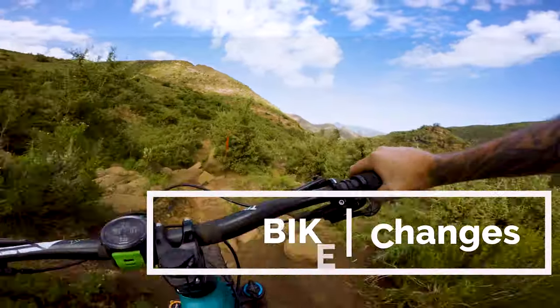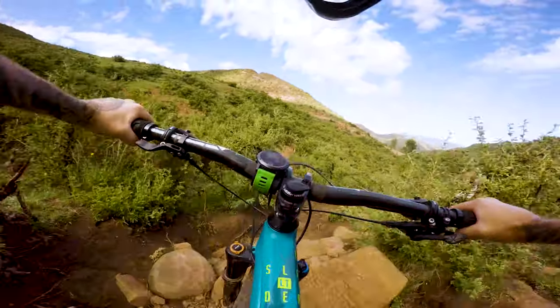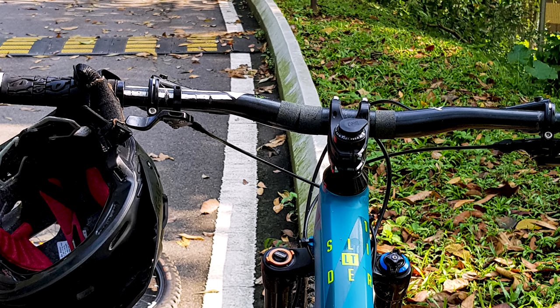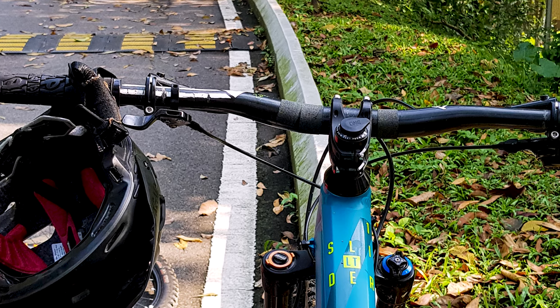Let's talk about the changes I made on this bike. The first thing I changed was the wheelset — I put my 27.5-inch carbon wheels on. I also changed the whole cockpit and front end: I put my 50mm stem on, my Truvativ Jerome Clements carbon bars, my grips, and my fork on the front end as well. I wanted to boost this bike up — I didn't want an entry-level setup.